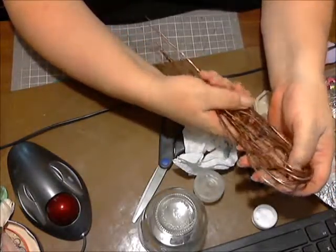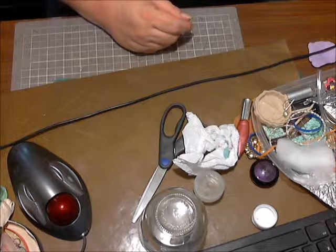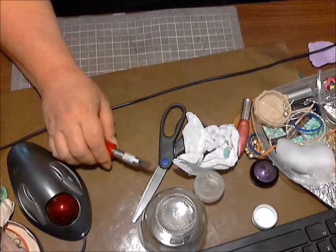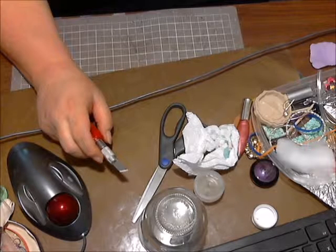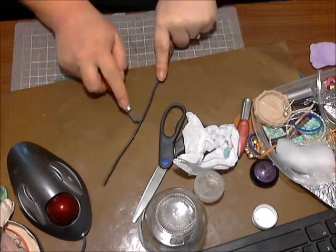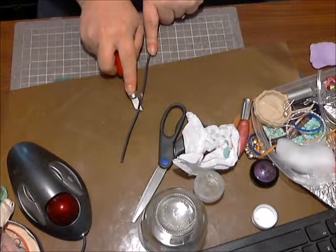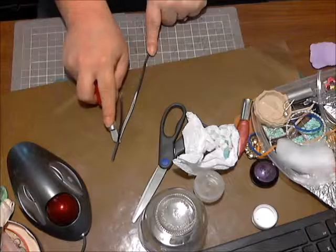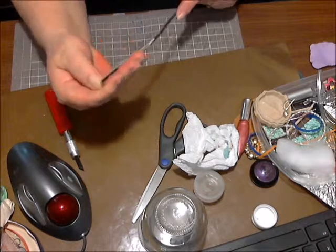My husband updated our shop area with electrical and he was gonna throw away all this stuff. I told him please don't do that — let me have the copper wire, I can reuse it to make copper jewelry and whatnot.